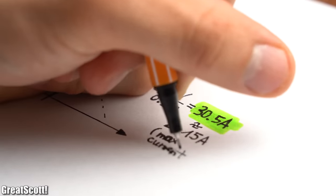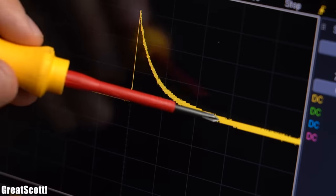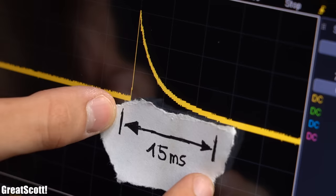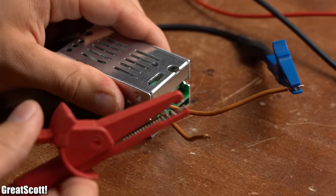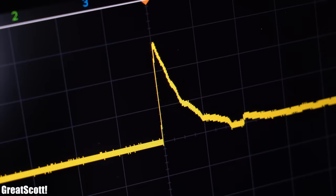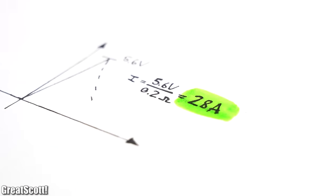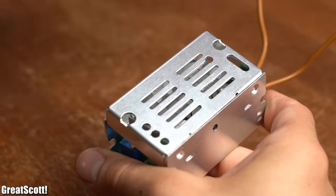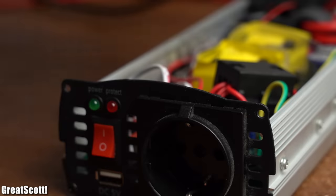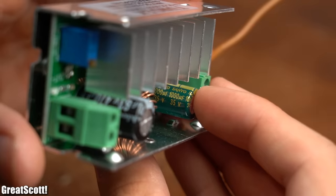No wonder that the solar charger load protection got activated. After this current pulse, the value settles down quickly to the normal operation current values. And by replacing the inverter with the boost converter I had the same problems with, we can see that it features pretty much the same inrush current problem, with peaks of up to 28 amps.